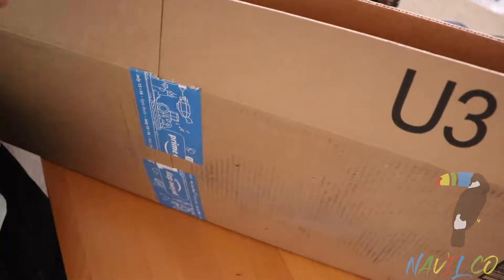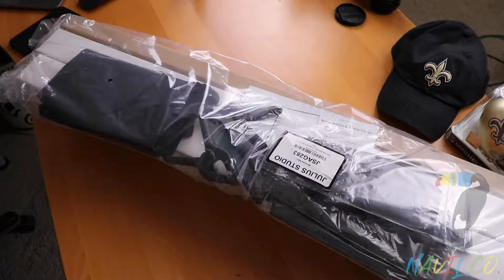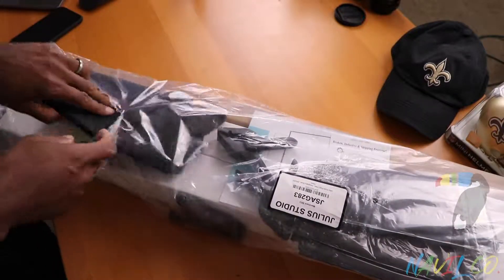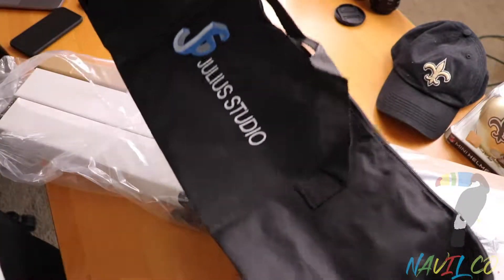Yeah, so this is the kit right here. This is your carrying case.